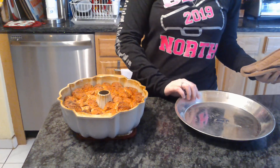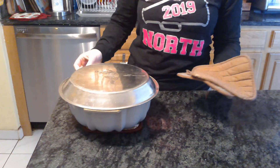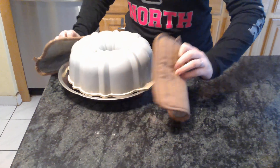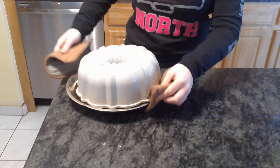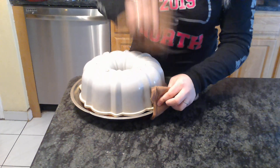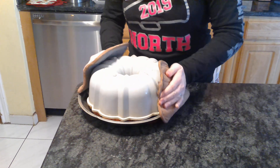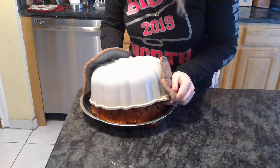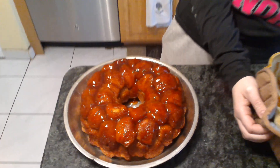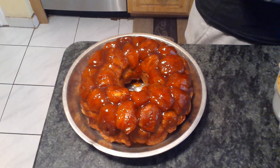Okay, we're ready to take our monkey bread out of the pan. Anna's taking the pan, placing it on top of the monkey bread, and then flipping it over. She may have to bang the pan a little bit to get it out. All right, lift it up and show us your monkey bread. Oh boy, if it comes out. Ta-da! That, my friends, is monkey bread. Enjoy!